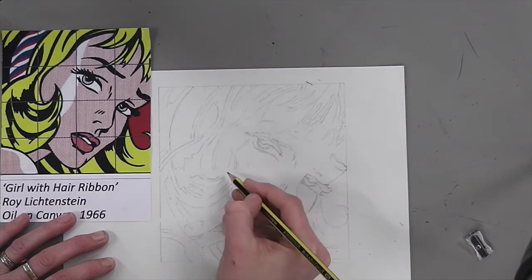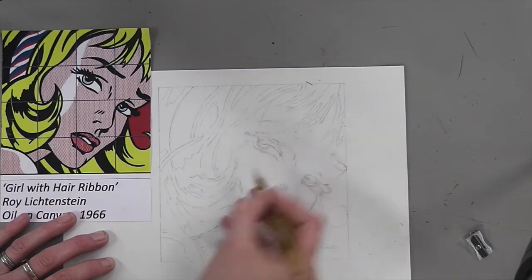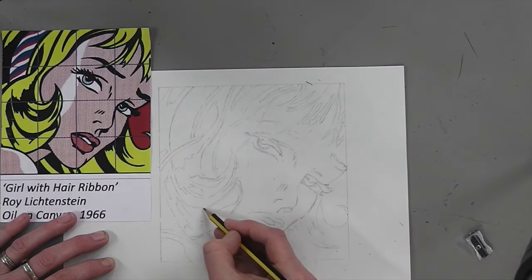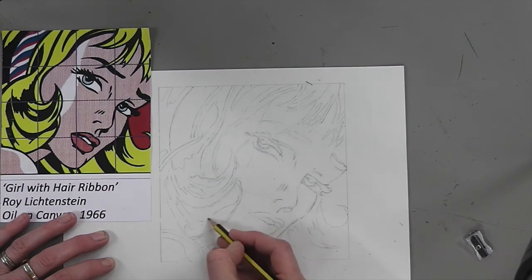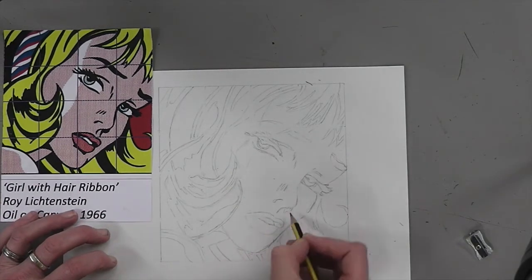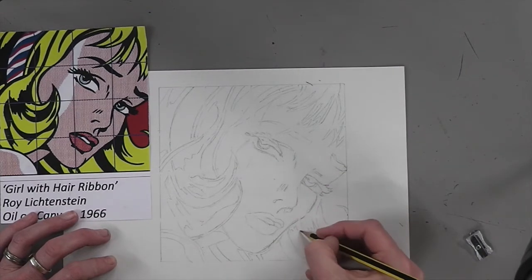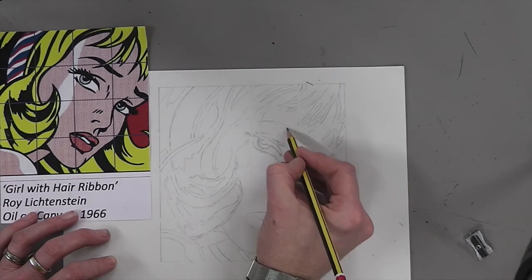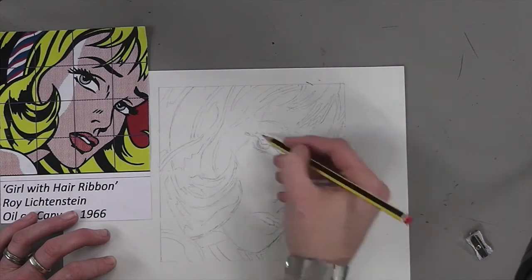Go back over everything, tidy it all up, make sure everything's really clear so you know what you're drawing. It also gives you an opportunity to fix any errors that you might have made. I think that's pretty much good enough for me to start the next step.